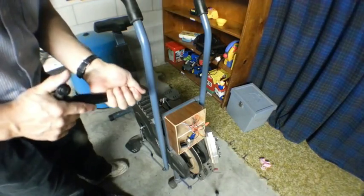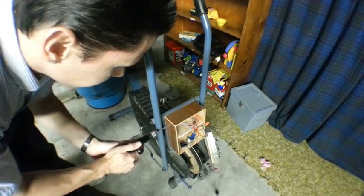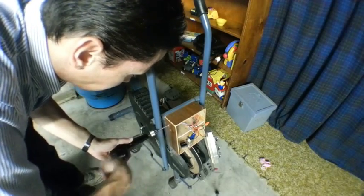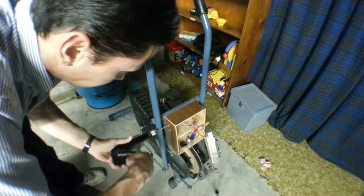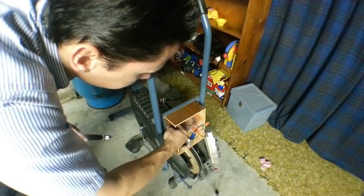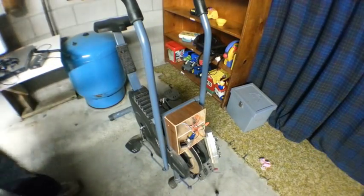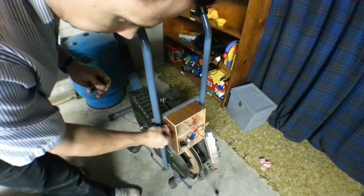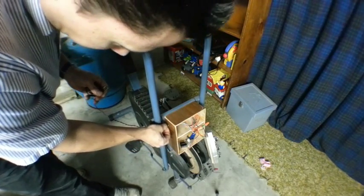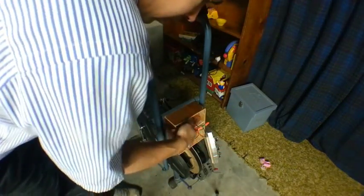Now we're going to drill a hole in the side of that box, which is made of quarter-inch luan. This wire will feed through that hole and then just tape to the handle in a position that's hopefully easy and comfortable to reach when you're pedaling.